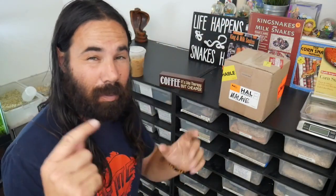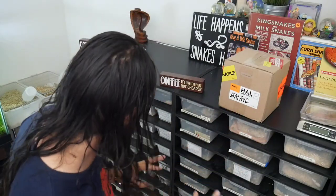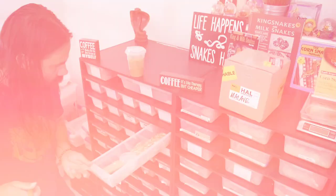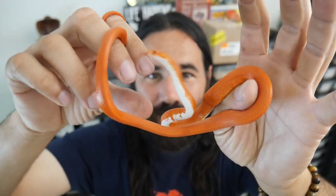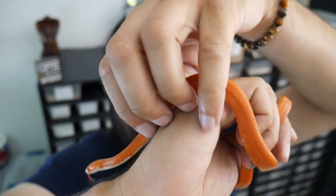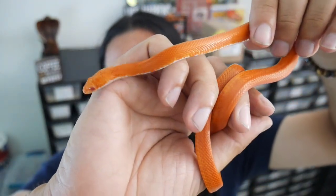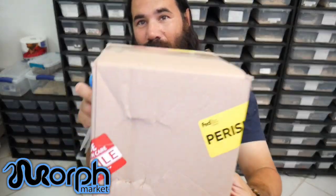I'm gonna show you Phoenix first — this is gonna be her future mate. Phoenix is my female fire stripe that I got from Shawn Nyland at VMS Herps. She's just beautiful, and she is a male-diffused plus the stripe, which is what makes the fire.